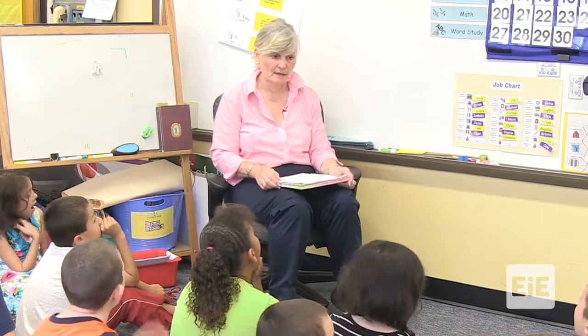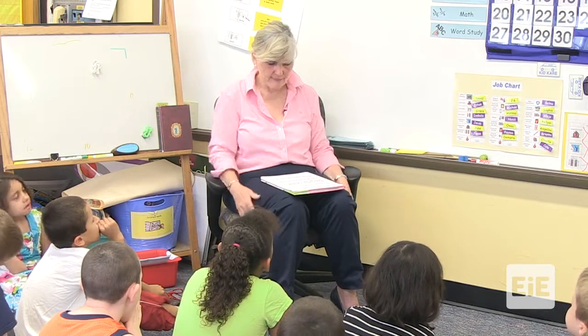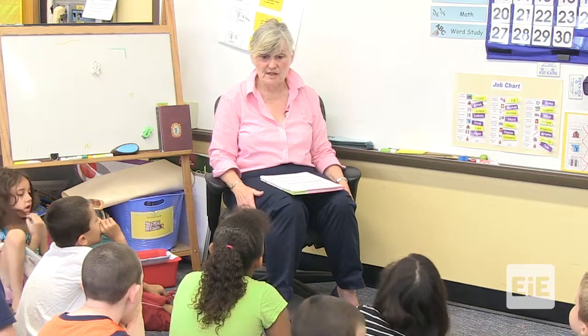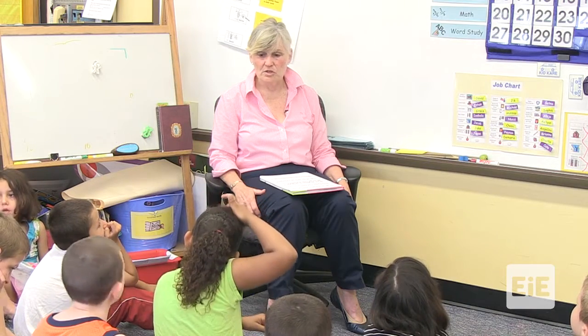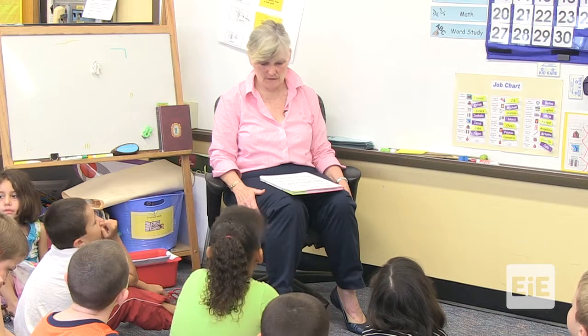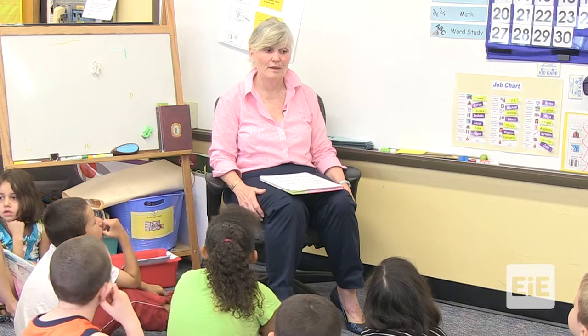Today, you're going to be careful observers, just like Mariana, and you're also going to be just like an agricultural engineer. You're going to be studying some plants, thinking about a hand pollinator just like she did. Today, you're going to look at some different kinds of materials and see how much pollen your material can pick up.